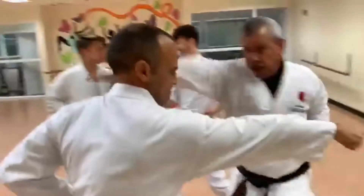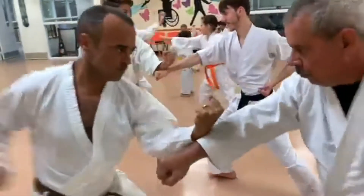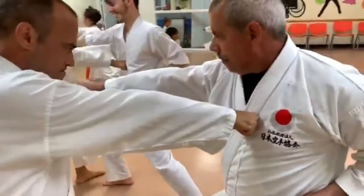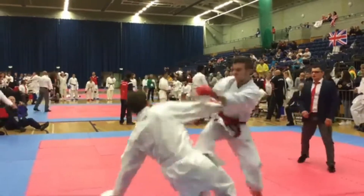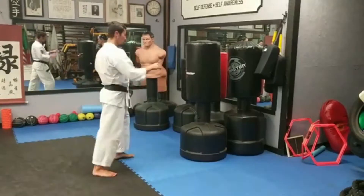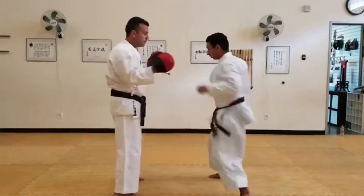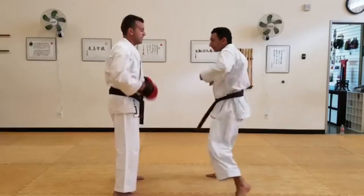These drills range from training footwork, evasive skills, and learning countering and defensive tactics. It is my belief that Kumite plays a vital role in Karate and all martial arts, because without it, students cannot practice their techniques against a live moving target. Hitting a heavy bag, a makiwara, or pads is good for stamina, training, and resistance, but the equipment does not hit back.